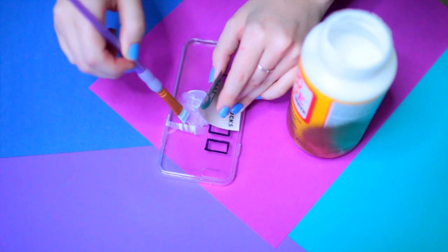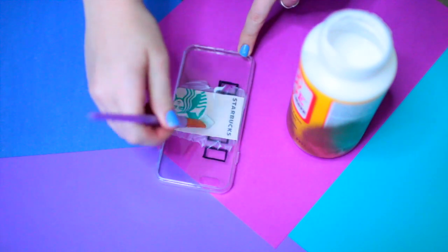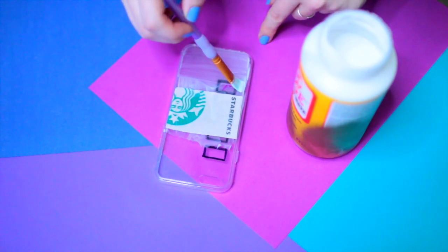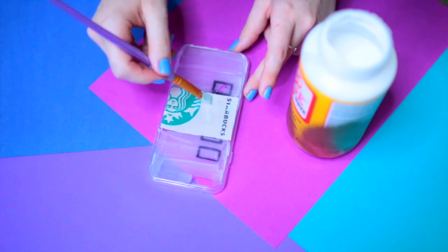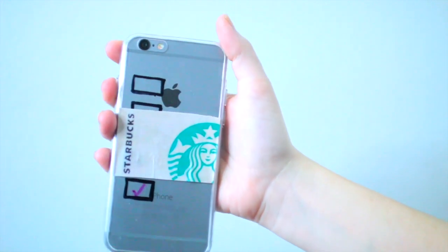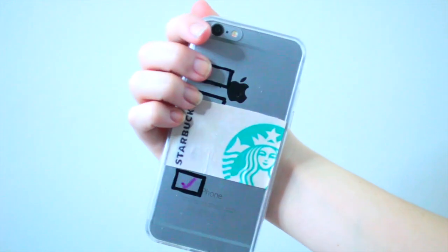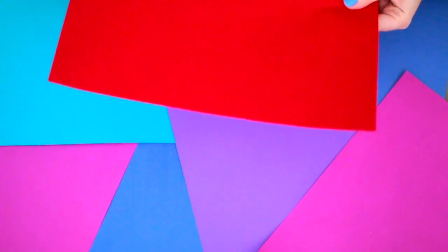Now it is time to attach our label — you just place it however you want it and then use some mod podge to glue it down on the outside of the case, that way it goes over top of the squares. I also decided to mod podge over top of the whole thing to hold the sharpie in place and so that the whole case would have that exact same texture. Then you just leave it to dry, and this is what the finished case looks like — I love this case so much, it's so cute and fun, and you can customize it to be your Starbucks order.